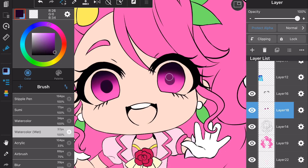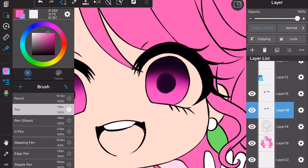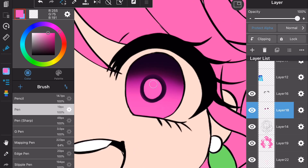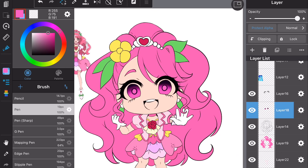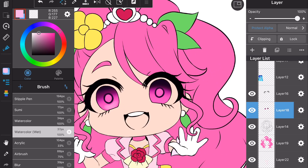It looks really crazy at first — very frightening. The next thing I do is take the base color from the eye and use the pen tool to draw on top of the pupil with the base color, just so it's more like a ring of pupil. It's more like a highlight, but she still looks kind of crazy, so we're going to fix that up and give her more shines. I use the watercolor tool with a lighter color on top of the base layer.